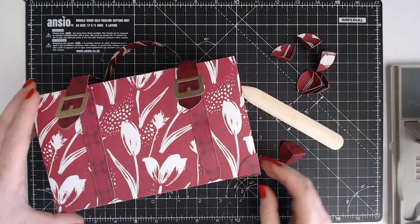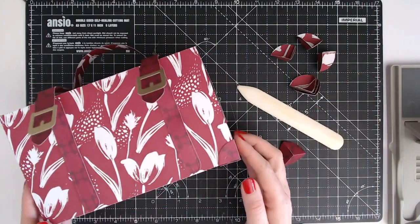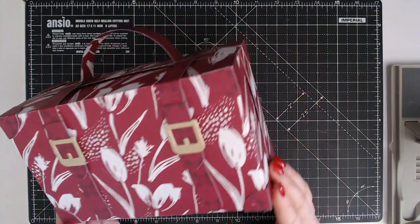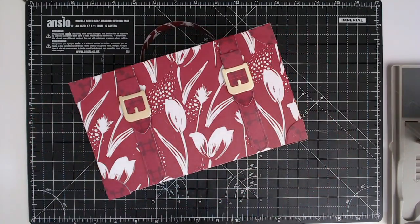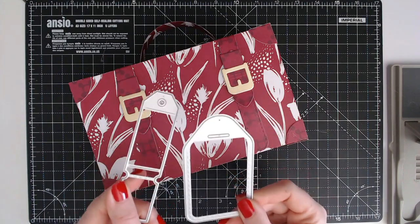That just sticks onto the corner. I have all of these corners and the velcro to add, and then here is our finished suitcase. It's fully functional — you can open it up and pop stuff in there, and it's going to be a really nice gift box. Don't forget we also have some lovely luggage tags to match as well.